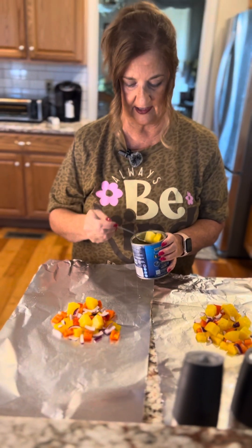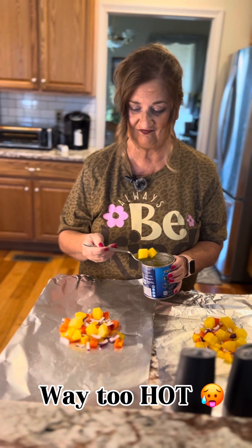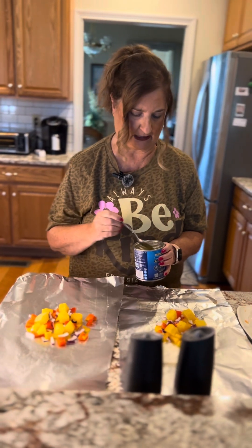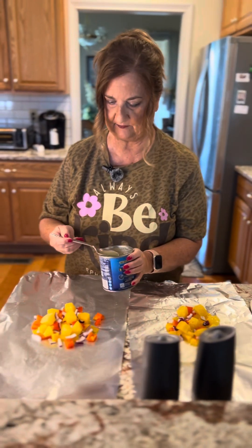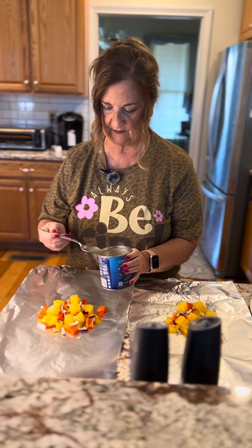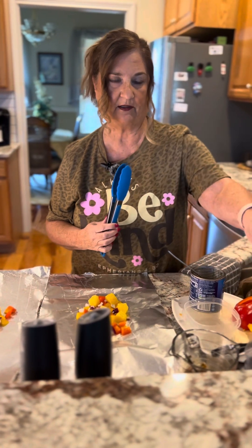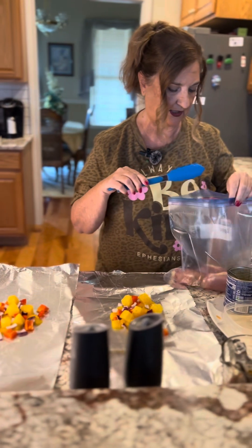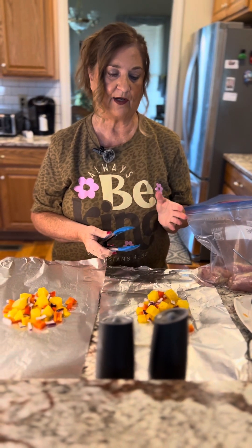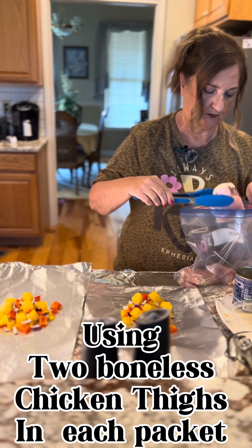We're not going to be barbecuing outside tonight because it's about 92 degrees air temperature, and the heat index is about 100, so the air conditioner is the better option. I'll put a little bit of pineapple juice in as well. This recipe calls for chicken breast, but we have some chicken thighs so we're going to use two thighs each. If you use thick chicken breast, thin them down a little or make sure you cook them long enough. This will probably cook in about 35 to 45 minutes.